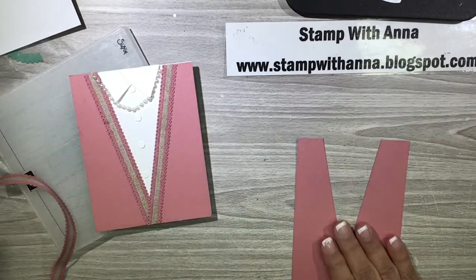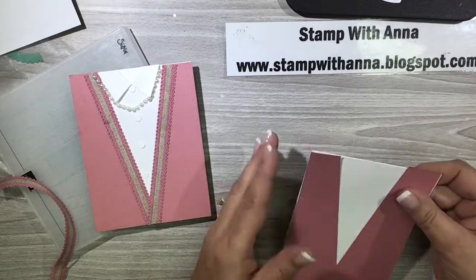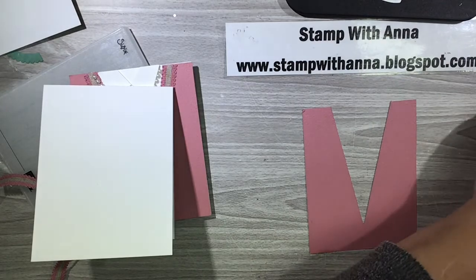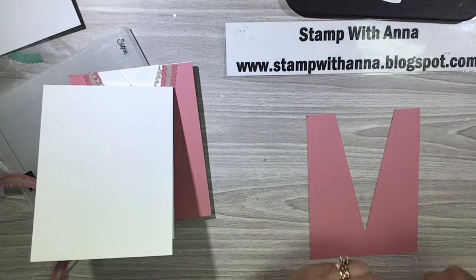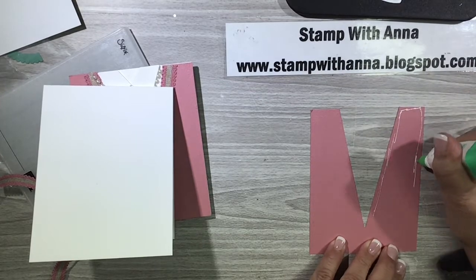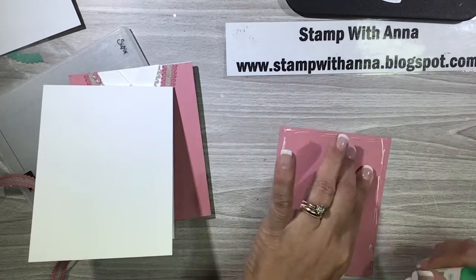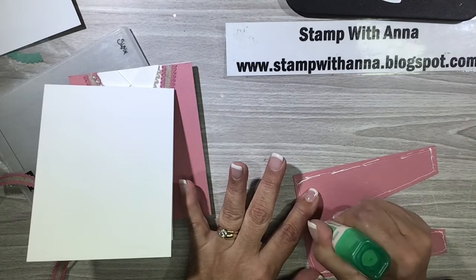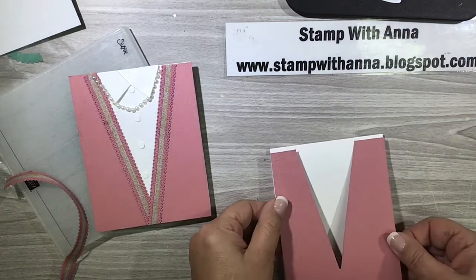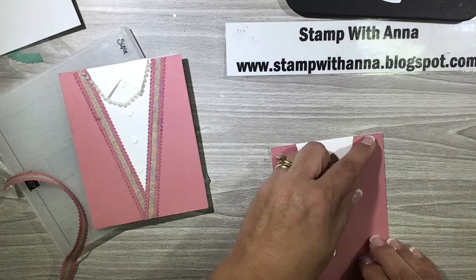Isn't that pretty! This is going to go right on our paper because this white card base is going to be the blouse for this woman. I'm going to turn this over and use liquid glue because I want to make sure I have some time to maneuver and position my sweater on the card exactly where it needs to go. I'm going to line up my two shoulders right up against each corner and press. And there's my sweater.